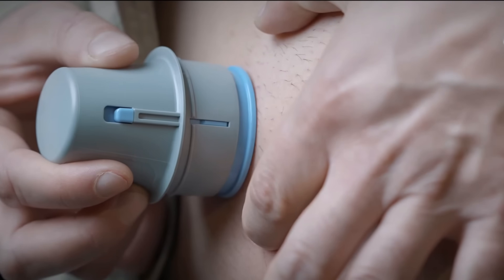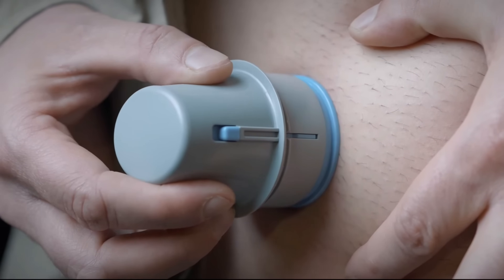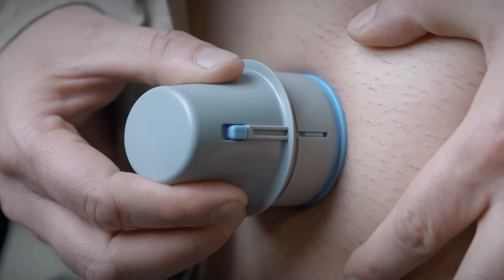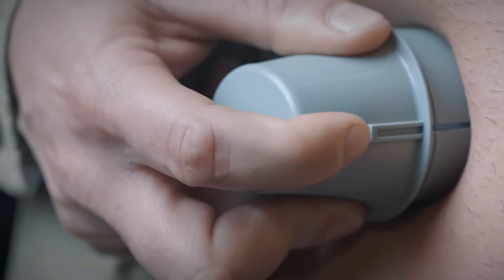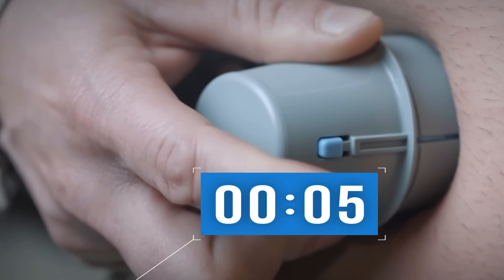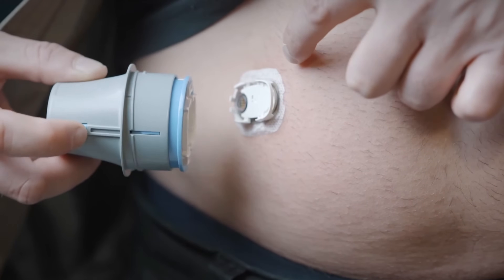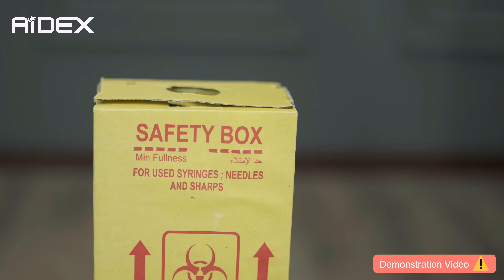Position the applicator horizontally. Gently stretch the skin and press the applicator towards the body until the blue button moves upward. This action occurs only when we push the applicator toward our body. Press the blue button — you will hear the sound of the sensor being released. Wait for about 10 seconds until the sensor is firmly attached to the skin. Carefully remove the applicator. Secure the sensor by pressing on the adhesive on both sides. Dispose of the applicator following medical safety guidelines.